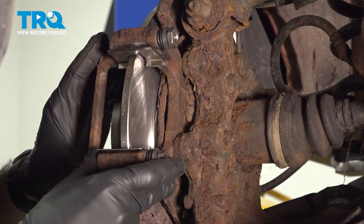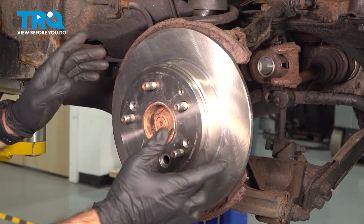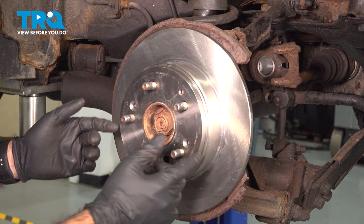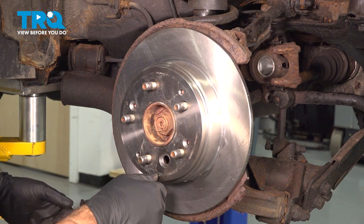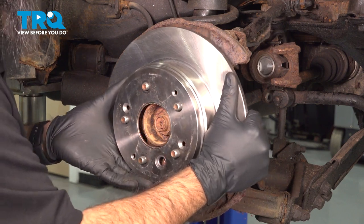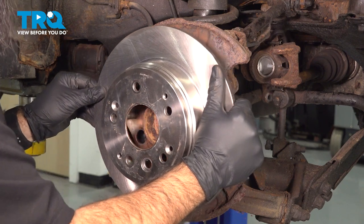We can remove our bracket and set that aside. So on this vehicle, you should have two Phillips head screws right here holding your rotor to the actual hub itself. Our vehicle doesn't have these Phillips screws, but this is when you would take them out. You should also have a rubber grommet right here, which is a plug for access to your adjuster for your parking shoes. We don't have these, so we're just going to take our rotor right off. Sometimes you'll need to give it a good tap, maybe a rotate and a tap to work it off, but it should slide right off.